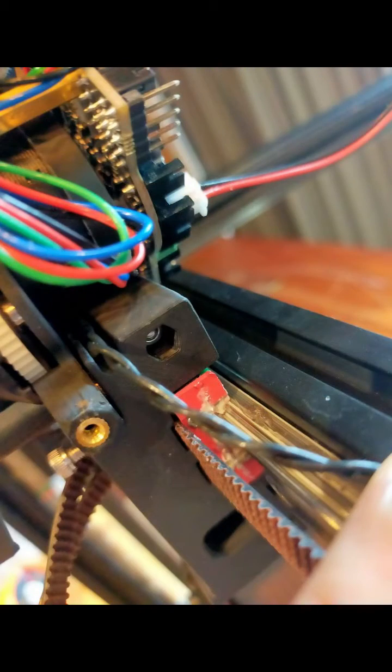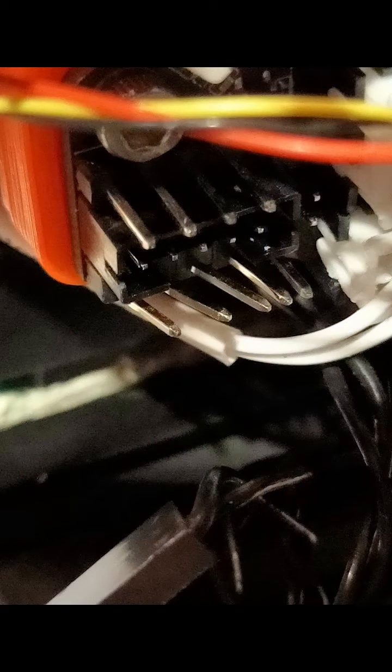The wire goes through the side of the Stealthburner. I use the EBB36 CAN board, using pin PB8 and ground. The DuPont connector was too long — it hit the rear umbilical strain relief, bent the pin, and caused it to go off. I had to find a new solution for this later.